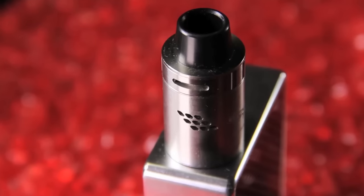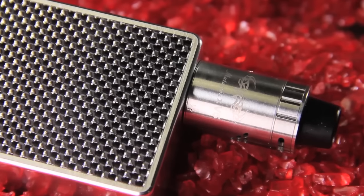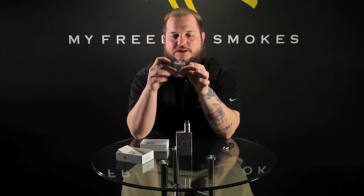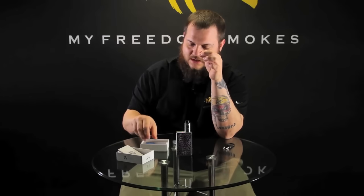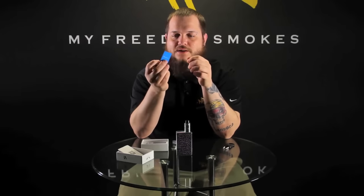It comes with a nice wide bore drip tip, but you do get a 510 adapter if you want to use your favorite 510 style drip tip. In the box you get your trusty well-known little blue screwdriver, a set of Allen keys, extra screws for both your velocity deck removal and your actual adjustment screws, and O-rings out the wazoo.